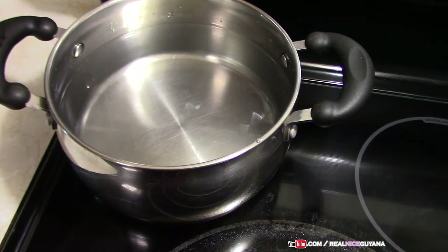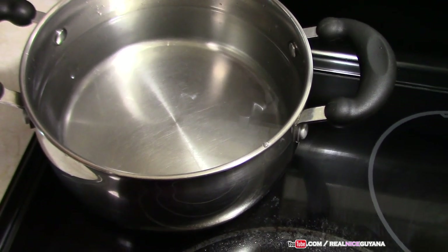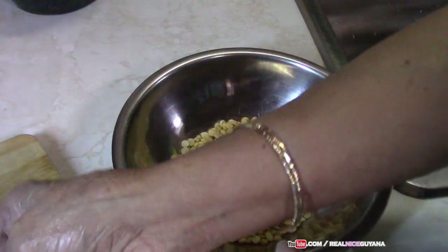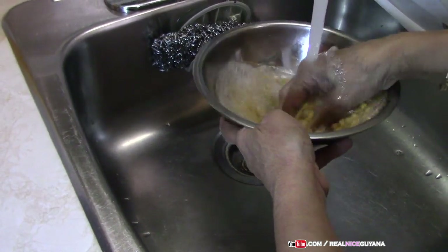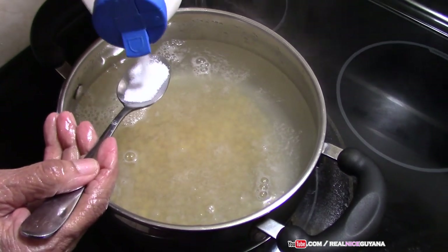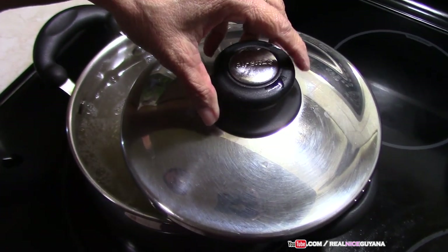So the first thing we are doing here is we've turned our stove on. We have put about seven cups of water to heat for our dal, and we're going to let that heat while we get our stuff ready. Our water is hot now, and Mommy is going to wash the dal and add it to the pot to boil. She's going to add some salt, and we're going to cover that and let it boil.